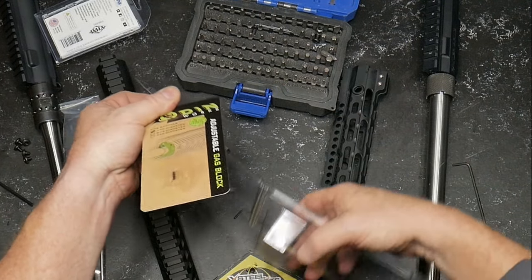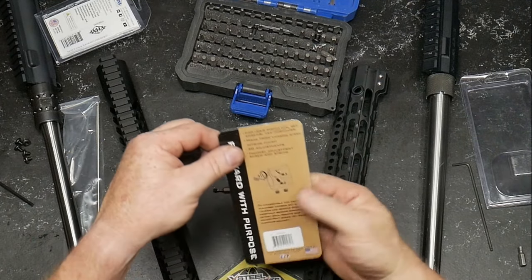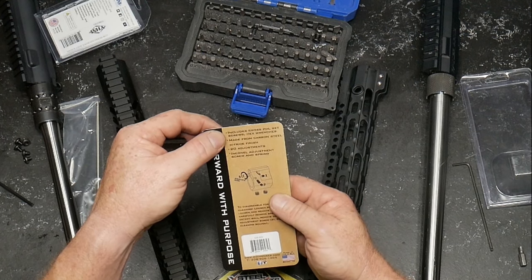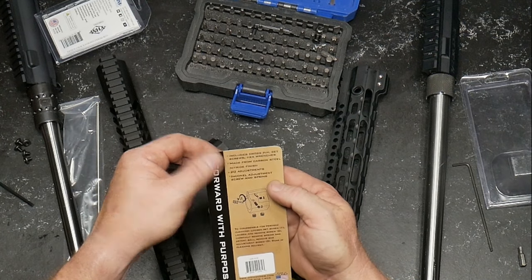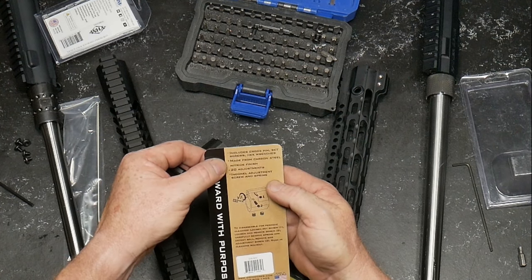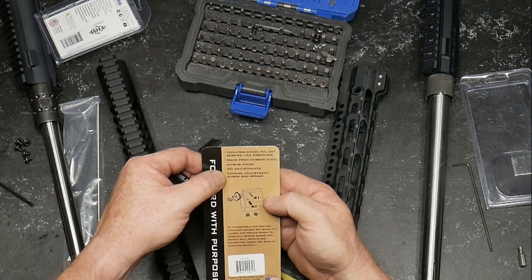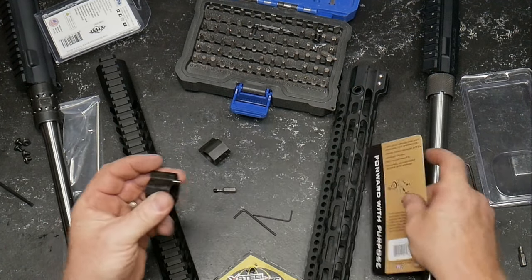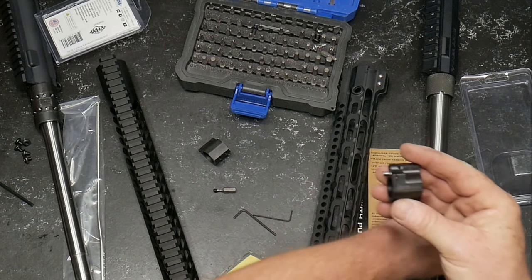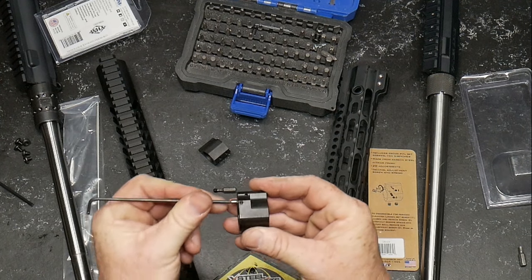You've got a really nice long Allen wrench for adjustments, and then two more Allen wrenches included. It includes cross pin set screws and hex wrenches. Made from carbon steel, nitride finish, 20 adjustments, and a screw and spring. So what we have here with an adjustable gas block is the ability to fine tune your cycling.